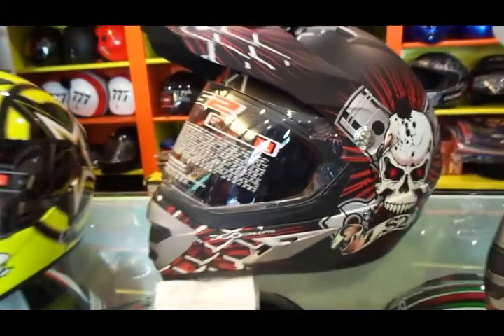This helmet comes ECE and DOT certified. It comes with an HPTT polycarbonate shell, dual density EPS liner, and a fully removable liner as well.